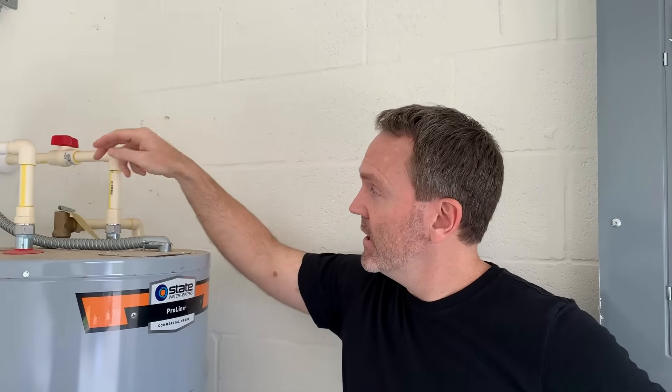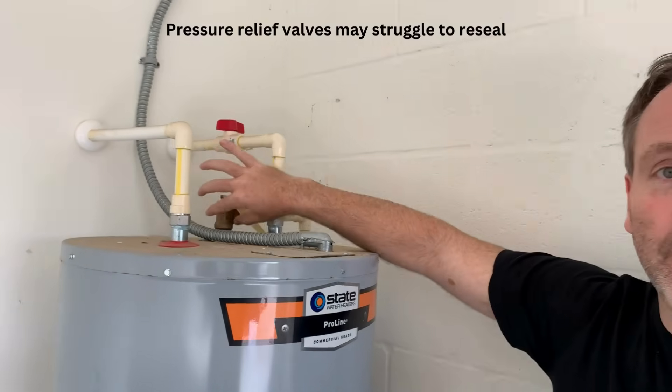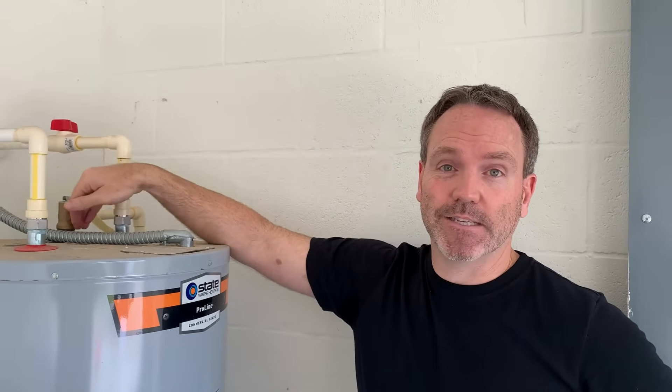While we're draining, I want to talk a little more about venting. Inside, we've opened up multiple hot water faucets and that should create an adequate vent. Some manufacturers or plumbers might suggest using the pressure relief valve by flipping it up to create an added vent, but keep in mind it may struggle to reseal itself once popped open. We don't necessarily advise it because venting inside is more than adequate.